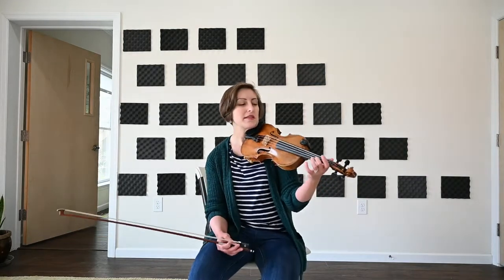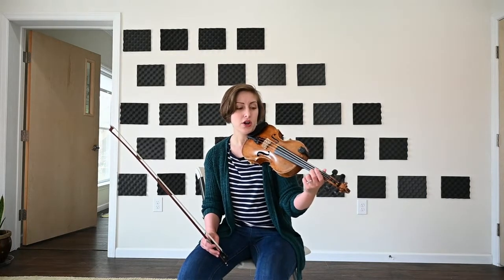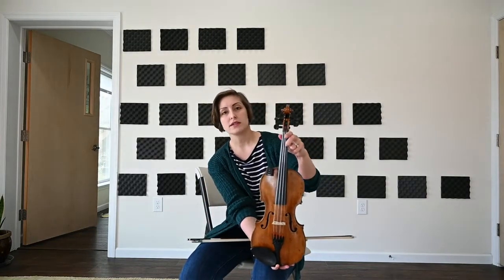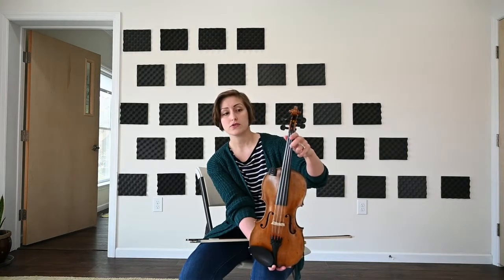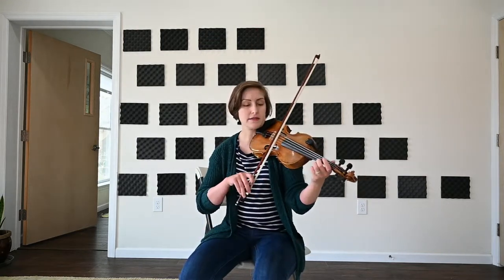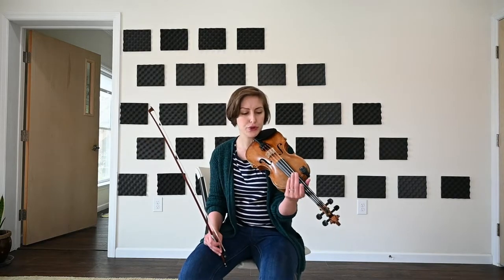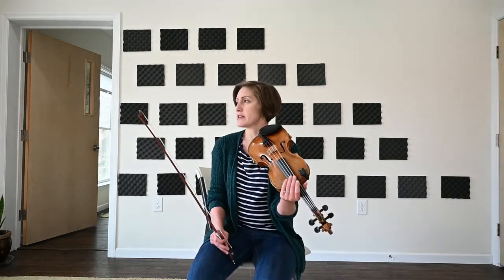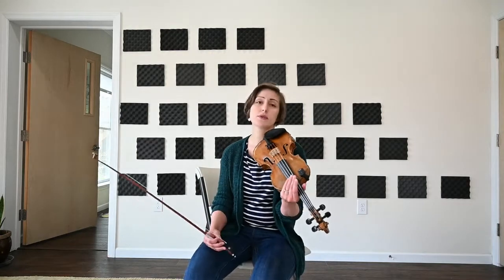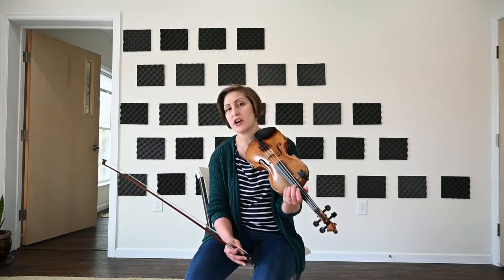And then this is the really tricky one — this is one that we're going to be using in some of the songs this month. We're going to place our second finger on the A string where it's playing a C natural, but that second finger is also going to be placed so that it's covering the G natural on the E string. So you have one finger covering two strings at the same point. That would sound like this. That's kind of an unusual one to play — you don't come across that so much in other keys. But for the most part, we use that particular chord voicing a lot in our C tunes.